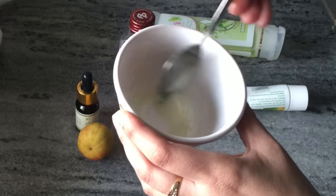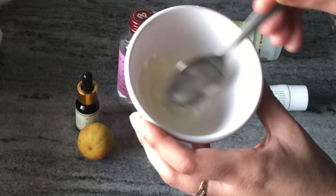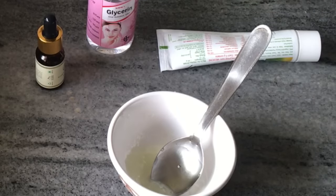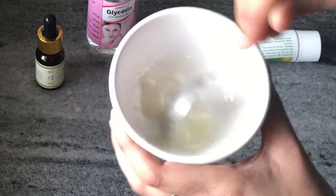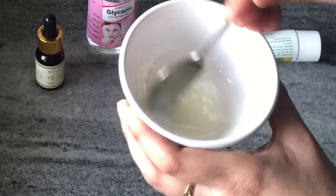If you have a problem with glycerin, you can use vitamin E oil in its place. There is also another option — I use lemon. If you have lemon, add a few drops. You can also replace this with some orange juice, and orange is also very good for skin.